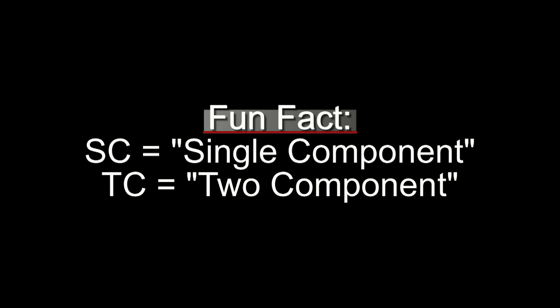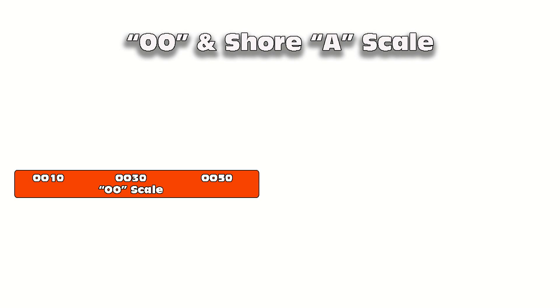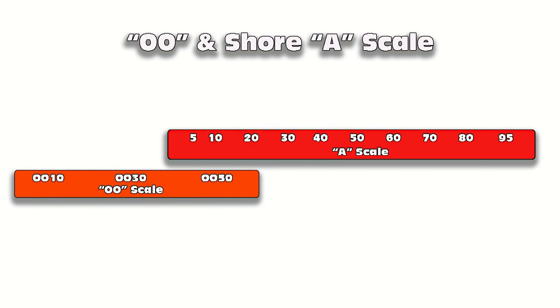Fun fact: SC stands for single component, and TC stands for two component — I didn't know that until just a couple of weeks ago. All these silicones fall on a combination of the 00 scale and the Shore A scale, so it's important to know where they sit and have a good understanding of that scale.